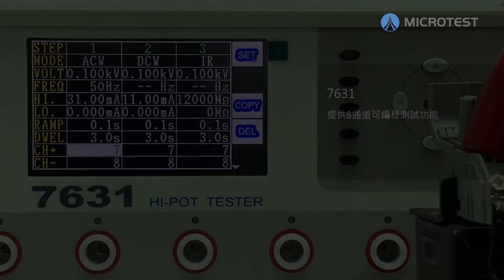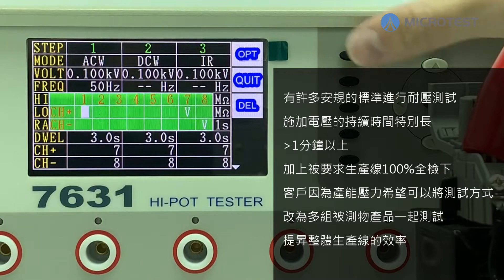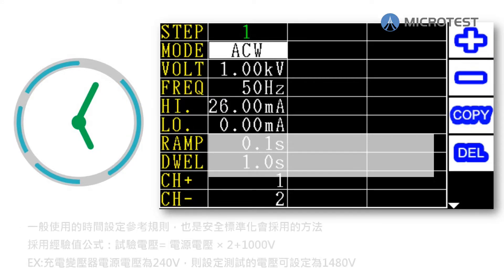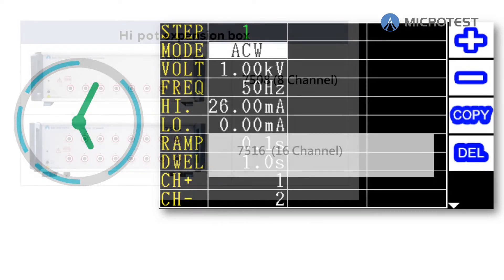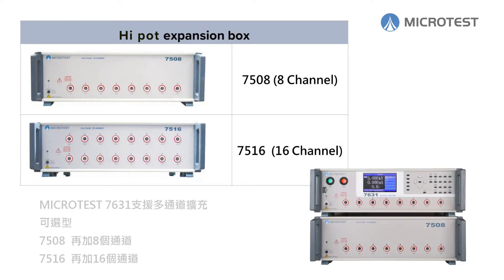The Microtest 7631 supports multi-channel programmable test function. Many safety standards request withstanding voltage testing, and testing time is usually more than one minute. Furthermore, some product lines require 100% inspection of the product. Customers hope that multiple products can be inspected at the same time to reduce time and fixture costs and increase efficiency.